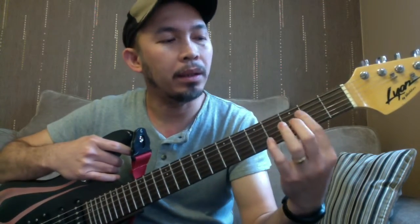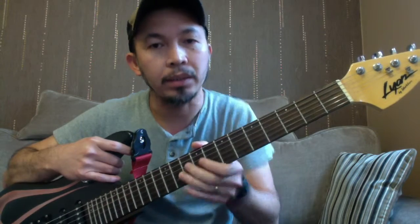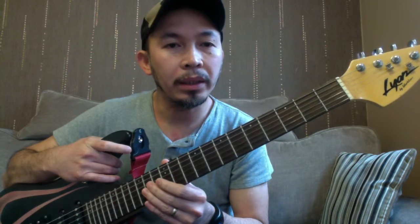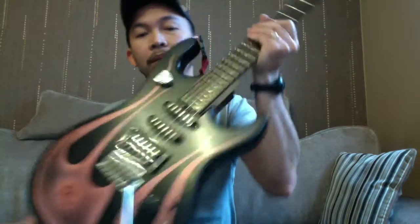You've got the fret markers, which make it easy to know which fret you're on — so this would be the third fret, fifth, seventh, ninth, twelfth, and so on. Then you've got the strings, the frets — those lines — and the entire flat area here is the fretboard. Then you've got the body, and this is the strap button, paired underneath there.